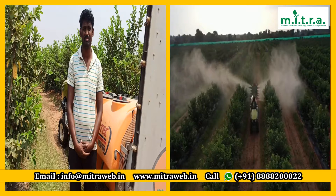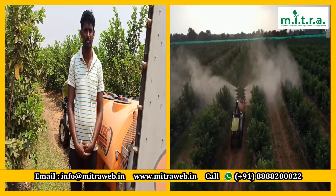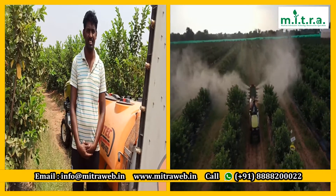So are you happy with the machine like that? Yes, sir. Do you want to refer to your friends with Mitra sprayer? Yes, sir. Namaskar, sir. Thank you.